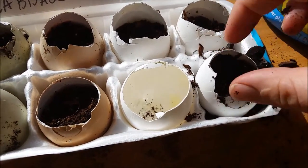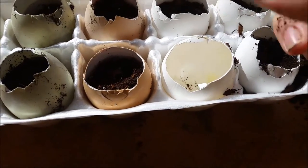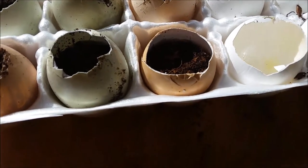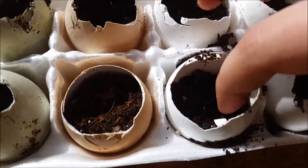You have to kind of spread it out a little bit in there, because the egg is not straight up and down — it's wider in the middle — so you've got to kind of push some of the soil towards the sides.